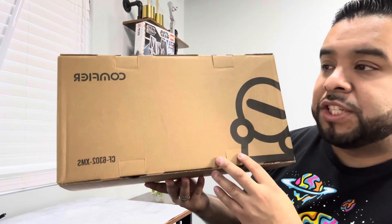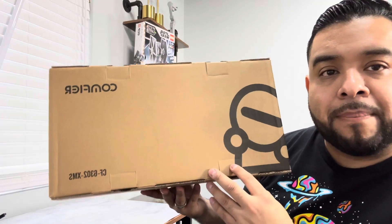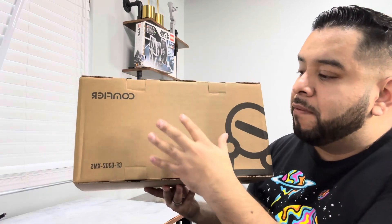What's up guys, today we're checking out this Chiatzu Neck and Back Massager. This one's by the brand Comfier. They were nice enough to send this out for us to test it out for them.